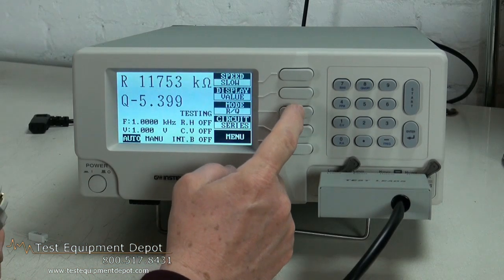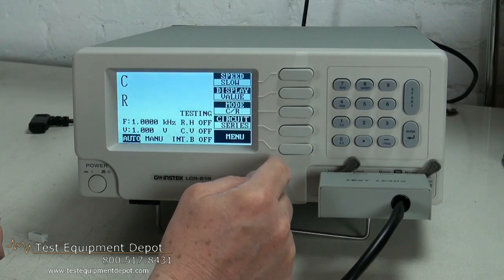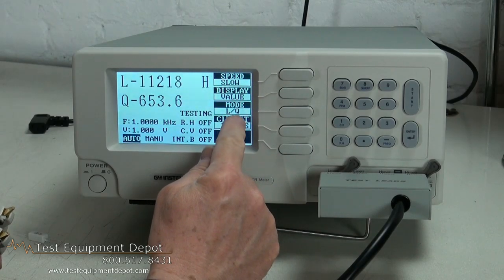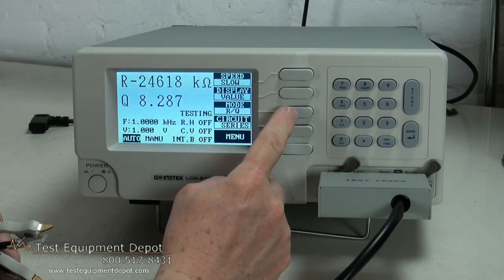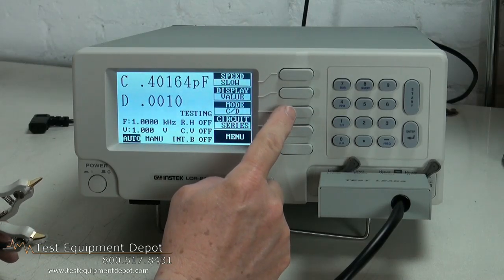Here is the resistance mode, the capacitance over dissipation, capacitance over internal resistance, inductance over Q, the resistance over Q, and back to capacitance over dissipation.